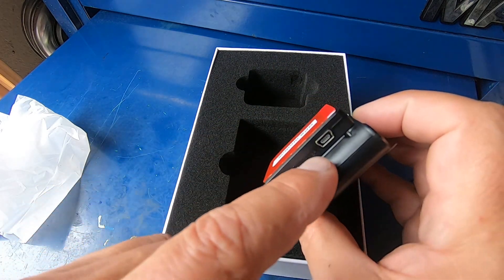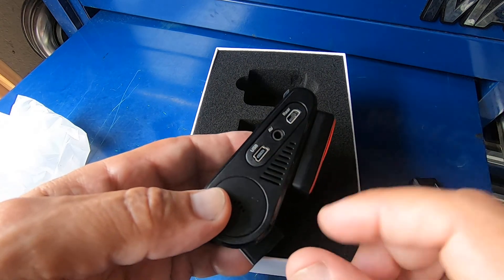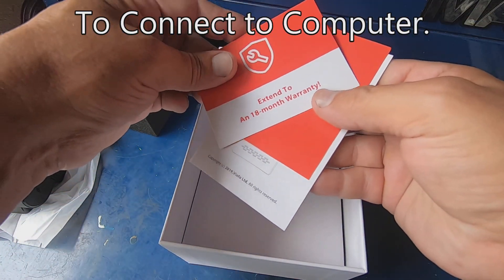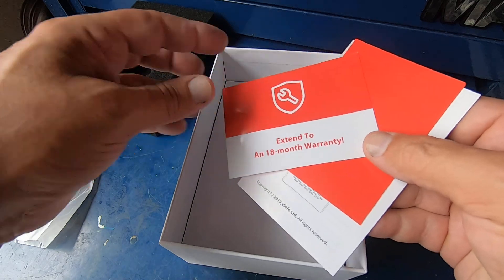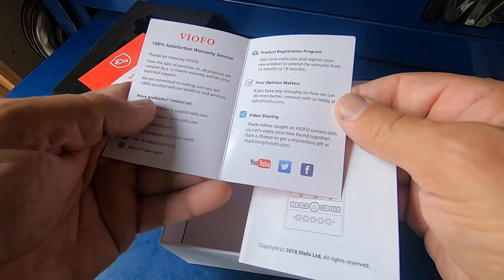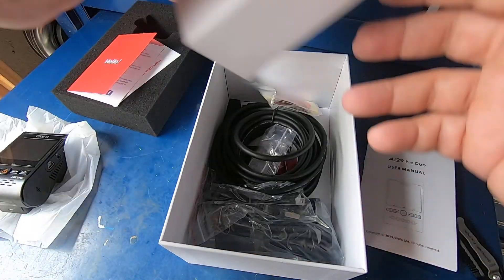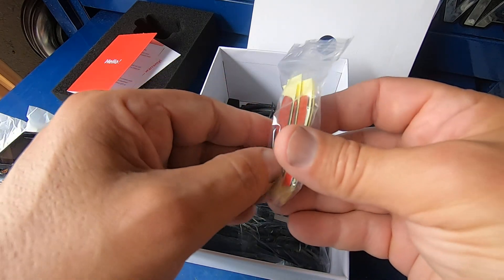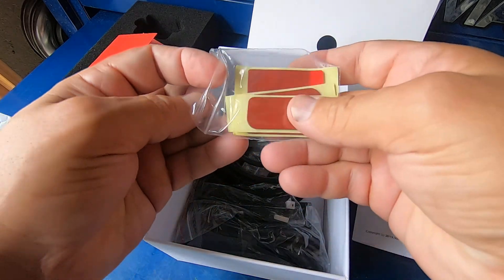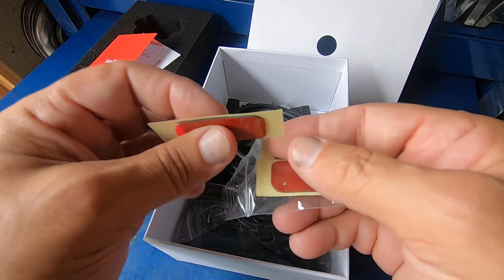Power is coming in here on the top. I'm not sure what the USB port is used for right here, but we haven't read the instructions yet. If you register, you get an 18-month warranty. And then you've got the manual here. There are some extra adhesive mounts, and these actually look like they are very high quality — I can just tell by looking that this is very high quality double-sided tape.